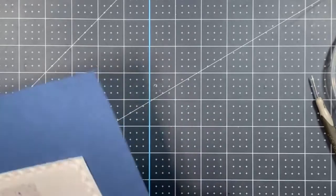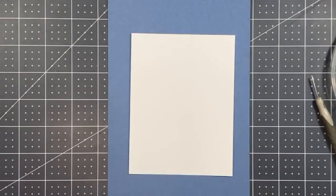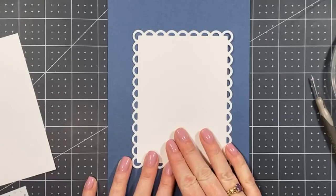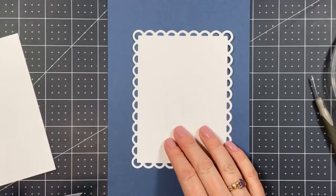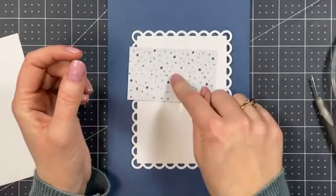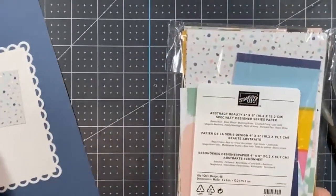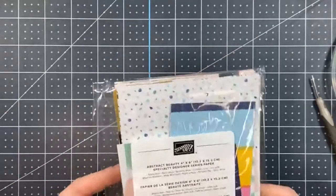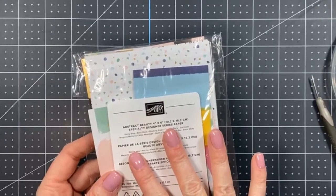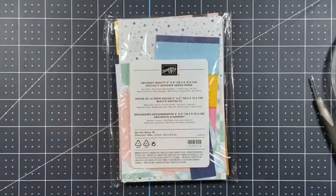For card two we're using a Misty Moonlight card base, a Basic White insert, and a beautiful die cut made from the Scalloped Contour Dies. I'm also using this really cute paper — this Designer Series Paper is from the brand new Abstract Beauty Designer Series Paper from the new catalog, and it's part of the Abstract Beauty suite, which is one of the focal points of my upcoming retreat.